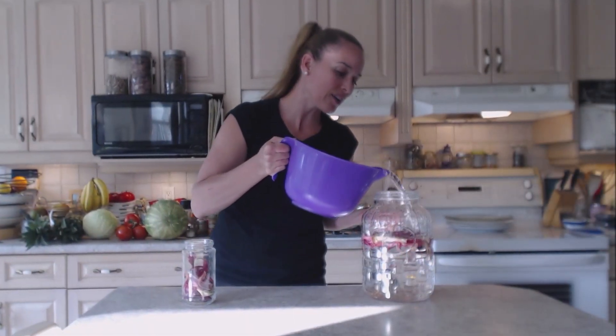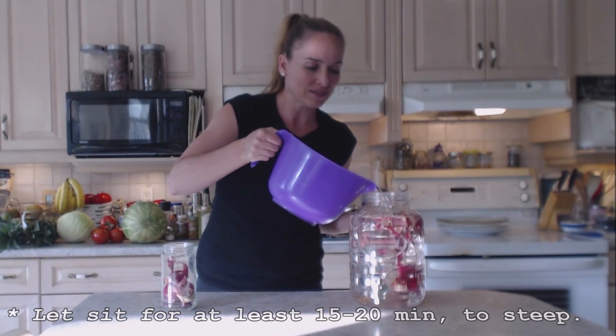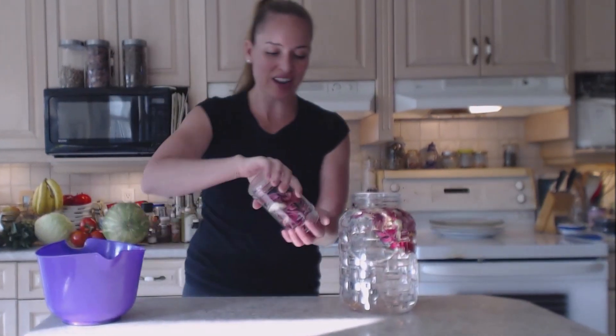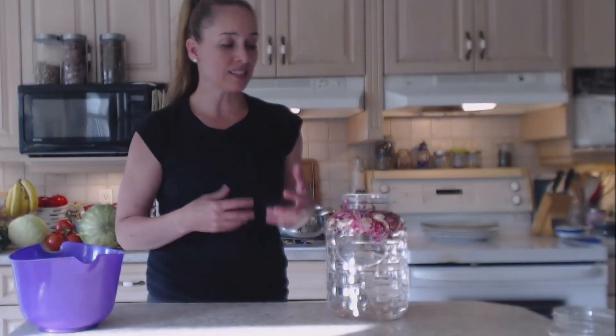Let's finish filling this up with water and we're going to let this sit for about 15 or 20 minutes while I'm getting dinner ready. This is lovely for a dinner party — it gives that je ne sais quoi, a little something different. Or you can just use this every day after your fitness routine or after gardening or anything strenuous. It's also lovely in the morning as a pick-me-up, as a tea, or a beautiful glass of hydration as soon as you get up.